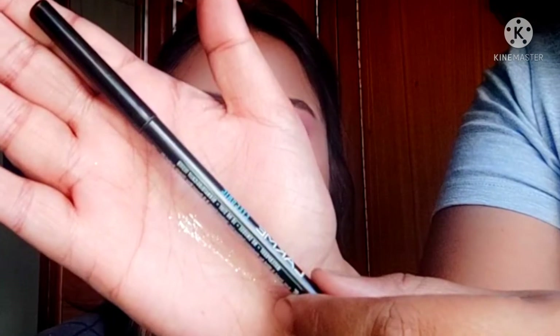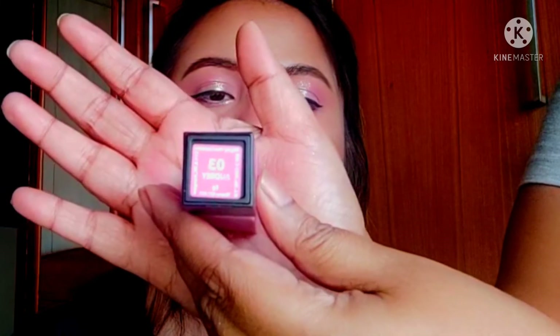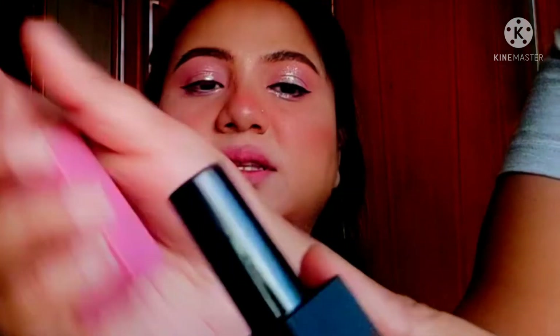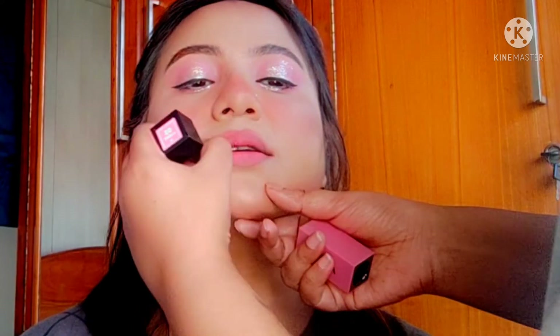Then some white eyeliner on the waterline to make the eyes look bigger, and I'm adding some brown gold to the outer lash line to add some depth. Finally for lipstick, I'm using my favorite Nika Ultra Matte lipstick in shade 03 Audrey — a beautiful fresh matte pink that goes really well with this look.